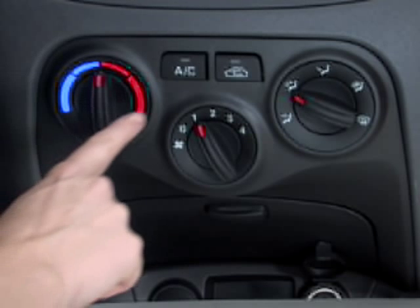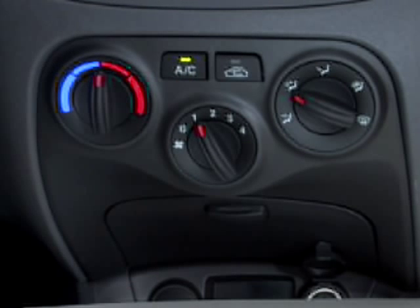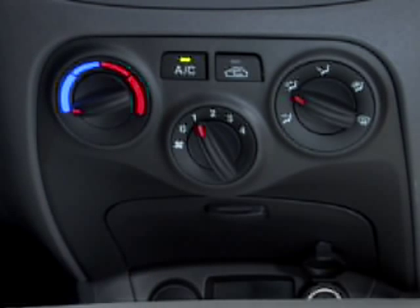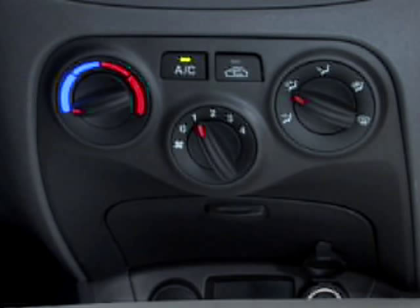Now let's say it's a hot day outside and you want to cool down the interior of your Rio as quickly as possible. Simply press the button marked AC. The indicator light will go on and the air conditioning will start. Turn the temperature control knob left to make the AC as cold as you like, so you'll instantly get a nice cool flow of air toward your face. You can also adjust the mode selection knob to direct air to your face and feet.